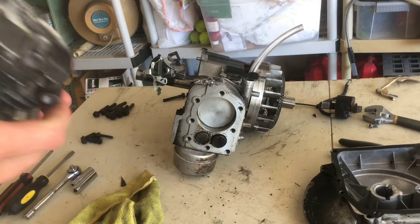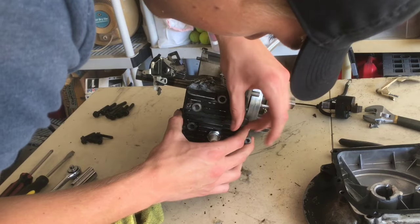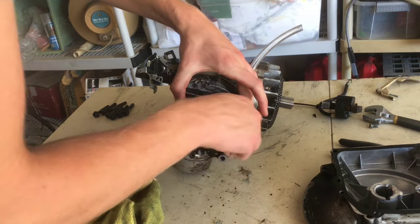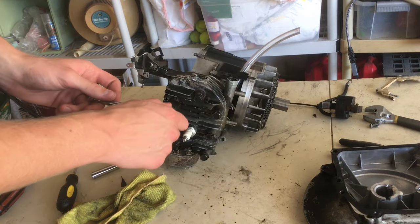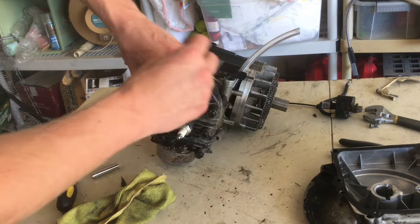When putting this back, for both of these you want to screw all the bolts just hand-tight first, then go and tighten them diagonally, just like how you took it off.